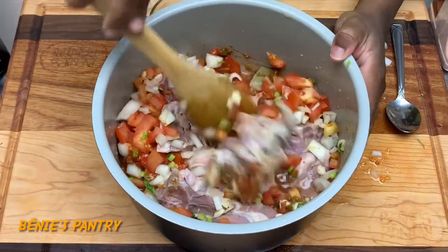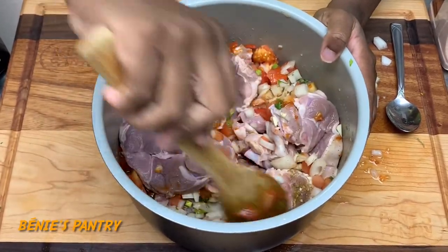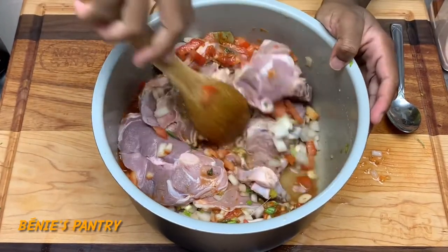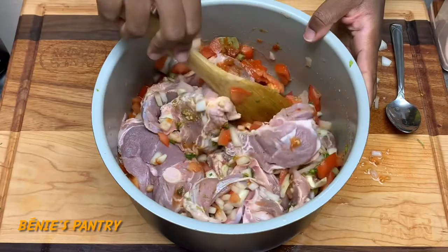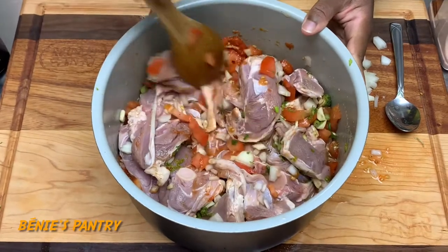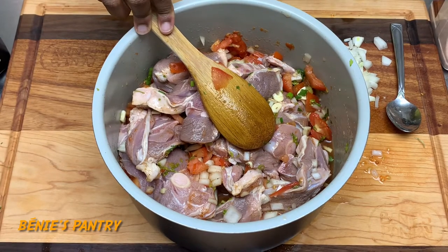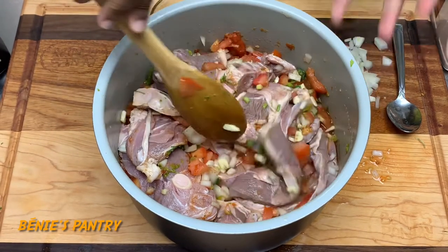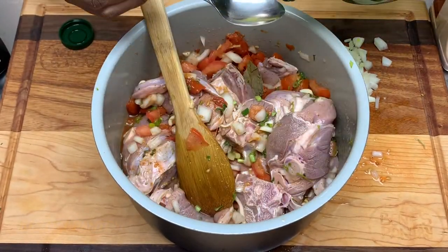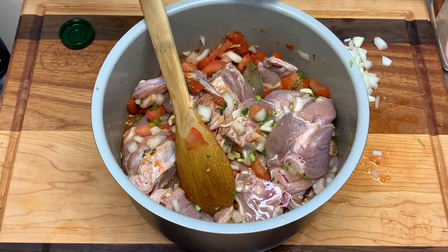We're going to place it in the pressure cooker on high for about 20 minutes. Lamb is very soft and doesn't take a long time to cook — some meats might need 30 minutes. If you cook lamb longer in a pressure cooker it's just going to become very mushy. The lamb itself already has its own oil, so I'm just adding a little bit.